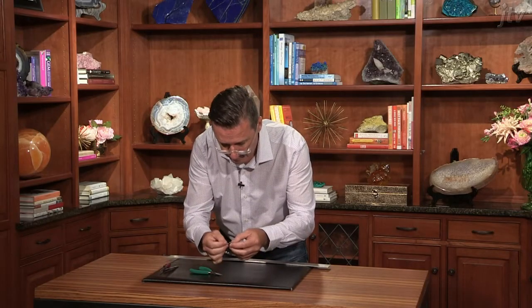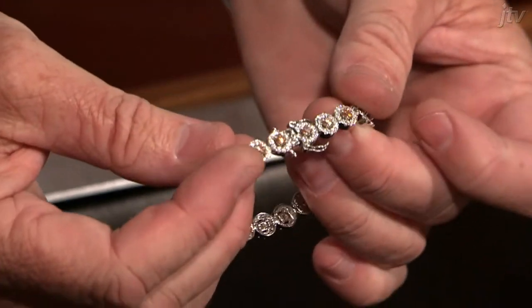Let's try that for size. Now you can see that snaps right back in there.